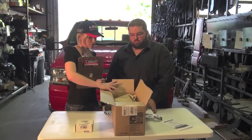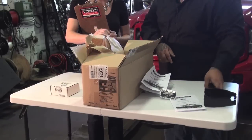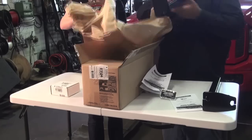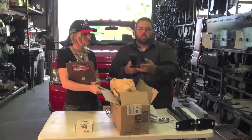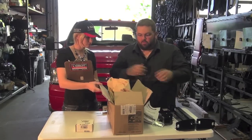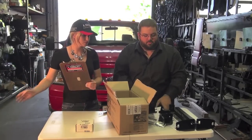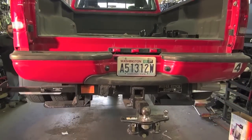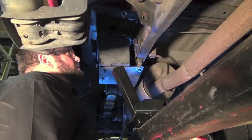Inside this box you also have an insert — times two — both driver and passenger, as well as the actual receiver unit for driver and passenger. As for drilling: we have about 130 different applications, and 98% of them require no drilling.